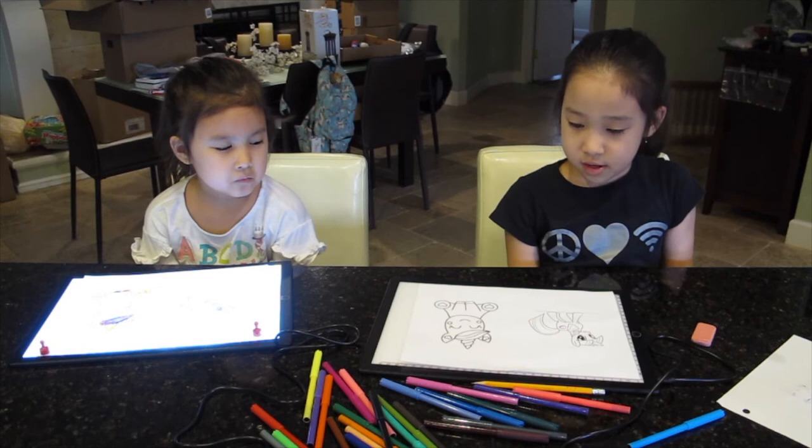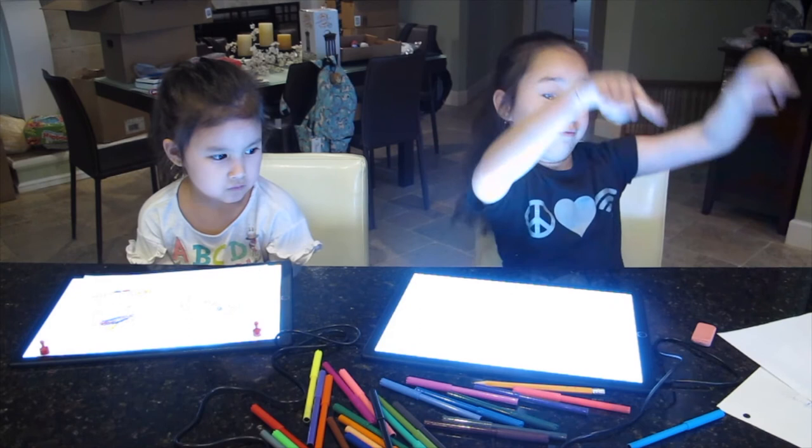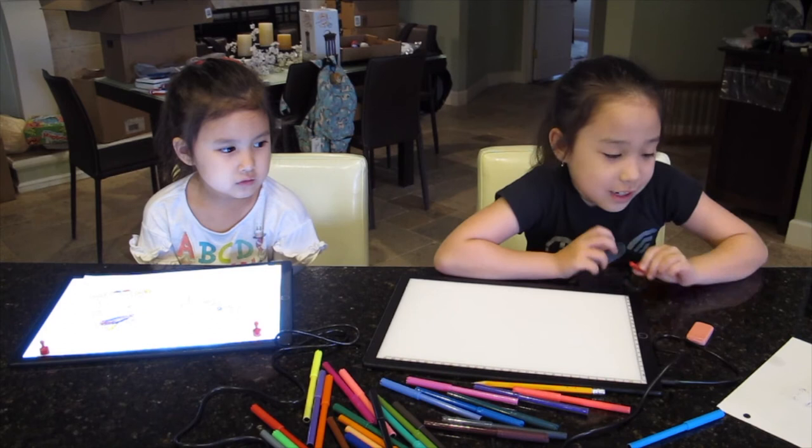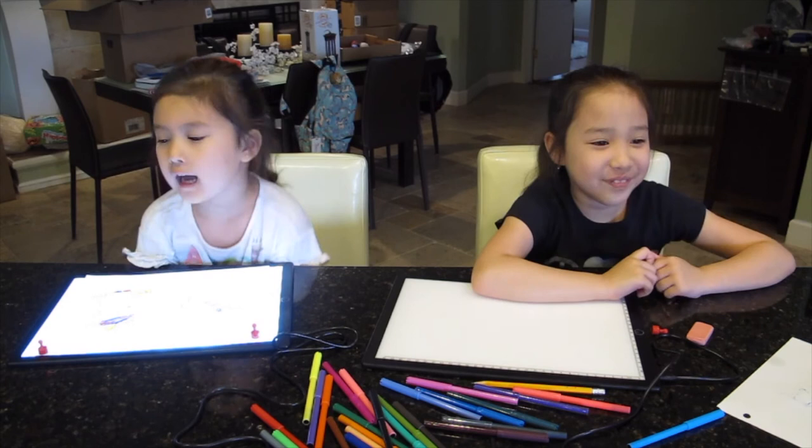Do you like the light pad? Yes! Do you think it makes it easier? Yes, it makes it easier. What do you like about the light pad? I like the light on the light pad. I like that it lights up very quickly, and I also like that you could draw.